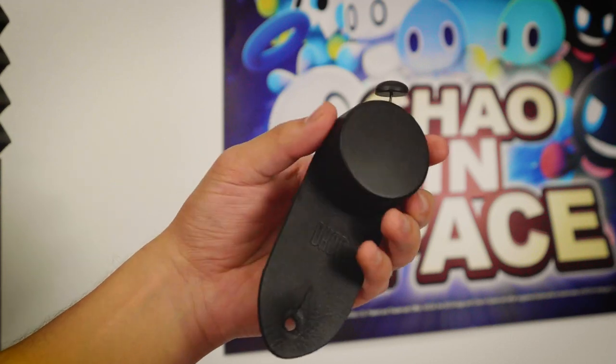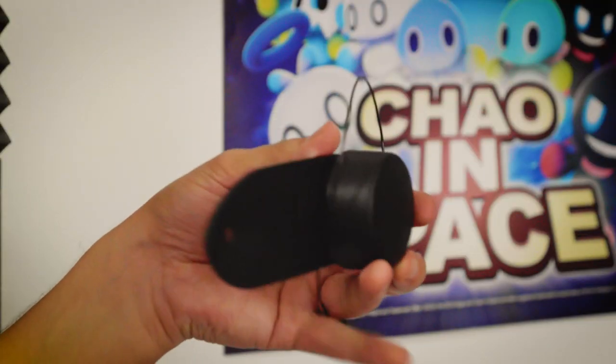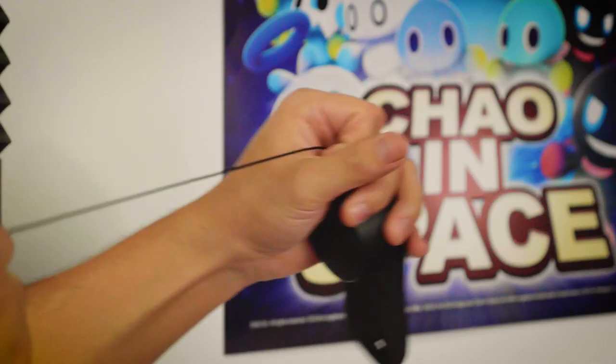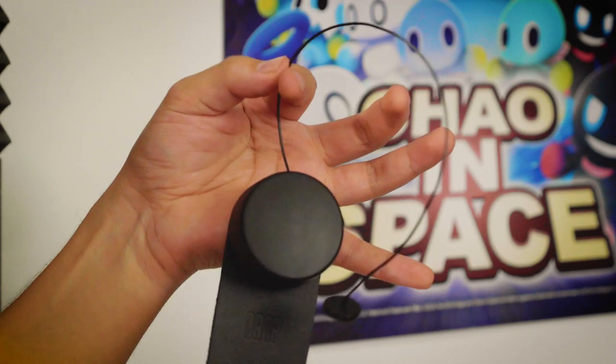The Drop Strap is made from a very durable plastic, reinforced with glass fiber. The wire itself is made up of what Drop calls Standardized Molecular Distribution Technology, or SDM for short. I don't really know what that means, but what I do know is that it's super durable, slick, and can handle up to 220 pounds.